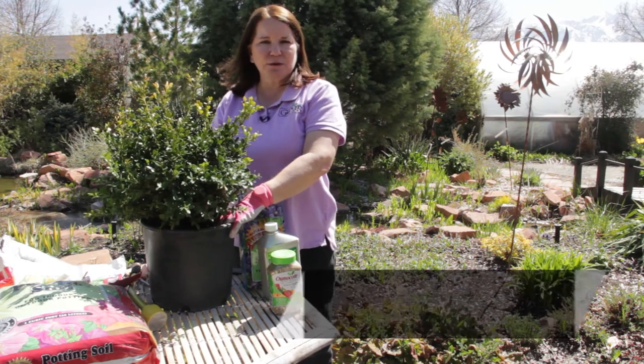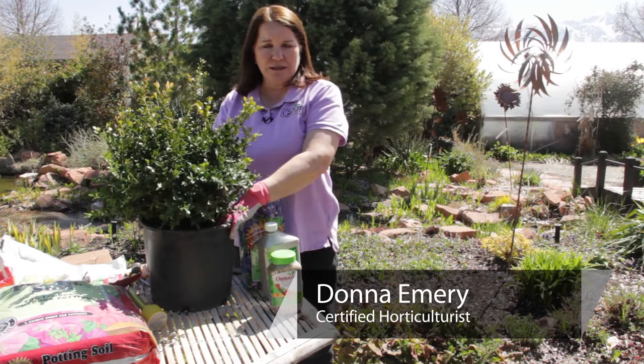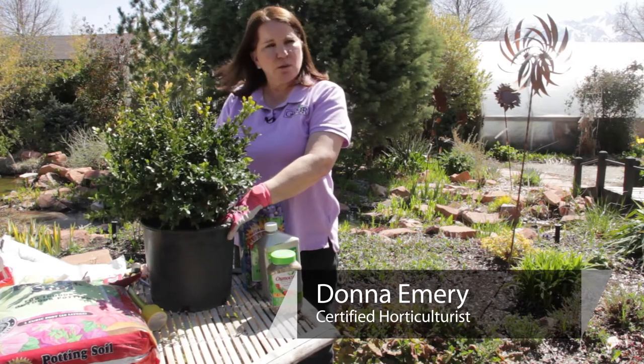I'm Donna Emery from Glover Nursery in West Jordan, Utah. We have a wintergreen boxwood here that we're going to talk about — how to grow wintergreen boxwood.